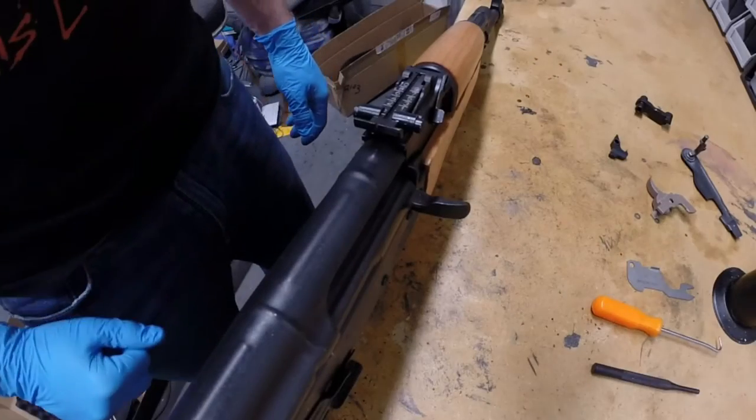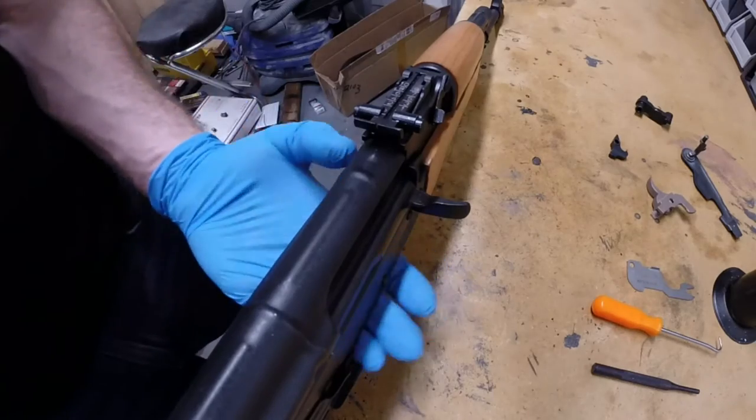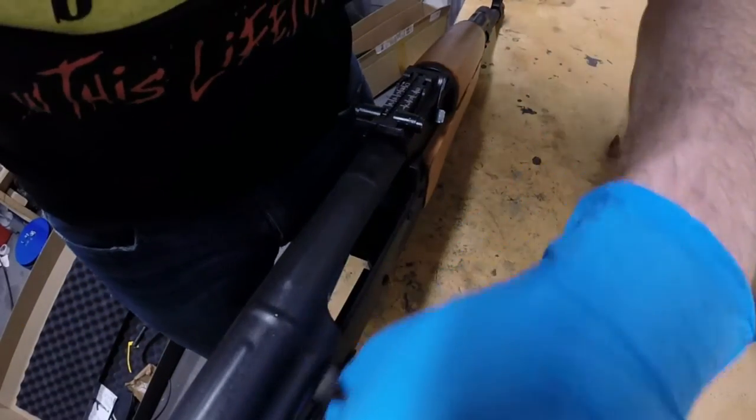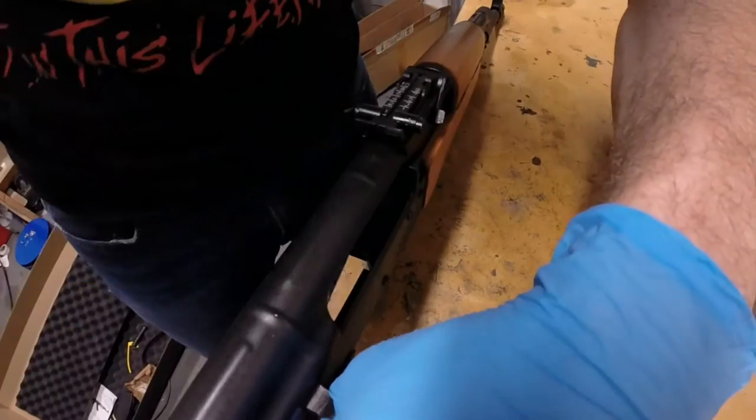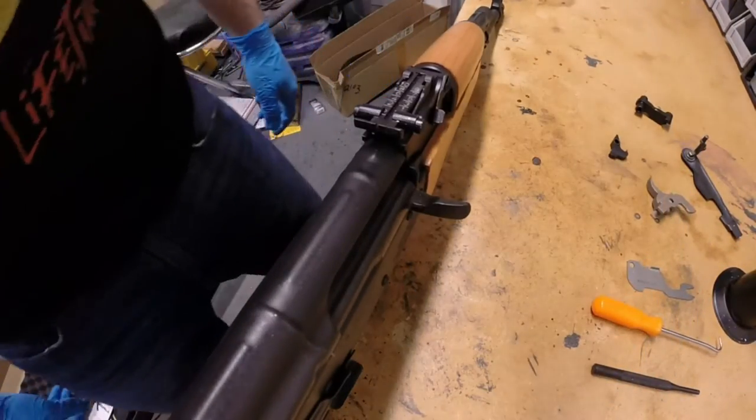You will also need a little bit of lubricating gun oil for the installation. Before beginning the installation, verify that the rifle is unloaded. Remove the magazine if still installed, and pull the action open and verify that there is no round chambered.